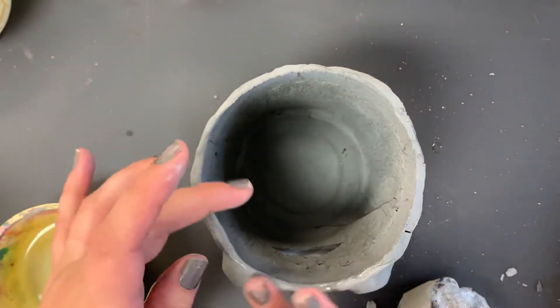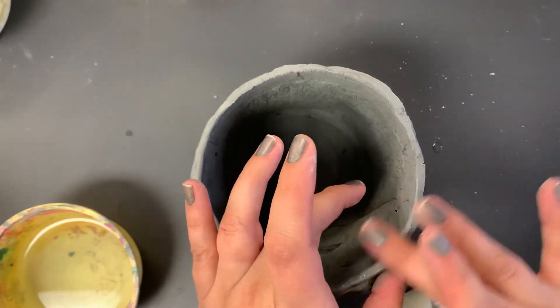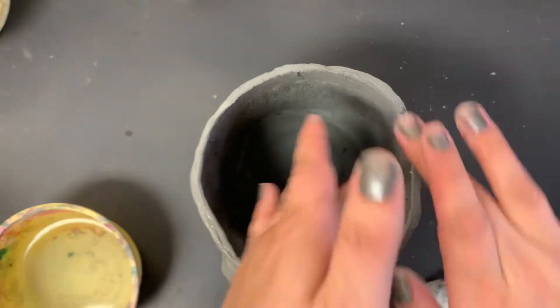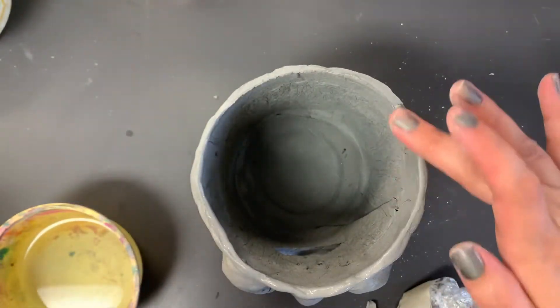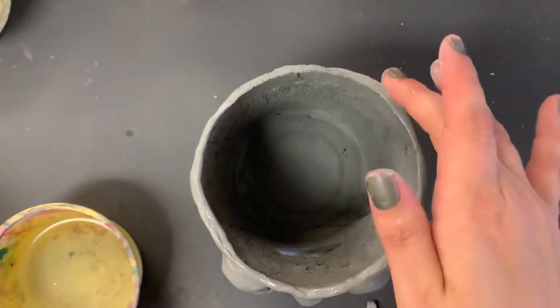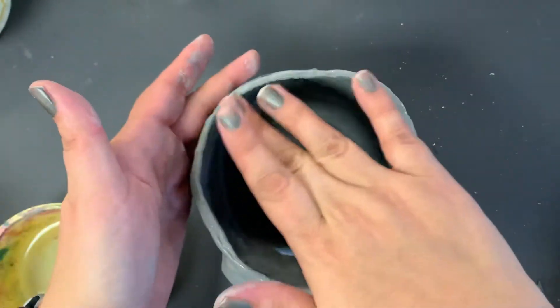I'm just going to continue all the way around, and once it's done I will leave it out to dry. Once it's fully dry we'll cook it in the kiln because it's over 2,000 degrees. After it has been bisque fired, then we can paint it or glaze it.